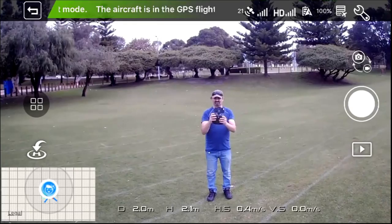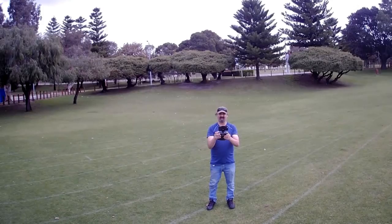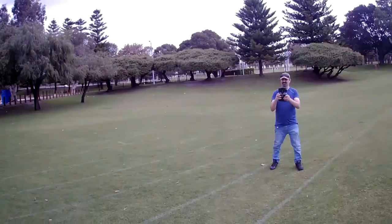Actually I should start recording — let's hit record. Maybe I'll have to hold it. Here we go, we're recording now. The camera seems pretty stable, looking pretty good. Let's just do a yaw.